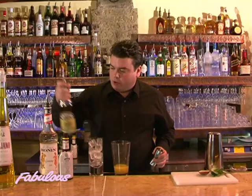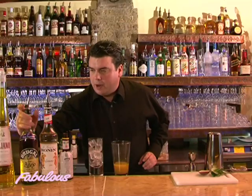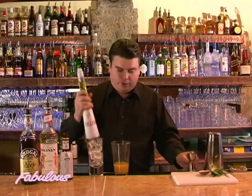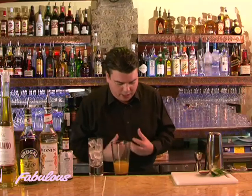Then I'll be adding a measure and a half — 35ml — of lovely golden rum, followed by about a tablespoon or 50ml of Galliano, which is an authentic Italian herbal liqueur. Then I'm going to ice this up and give it a really good shake to get it nice and chilled.